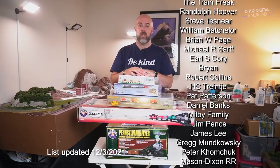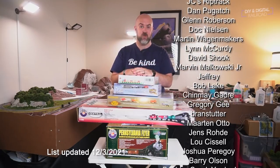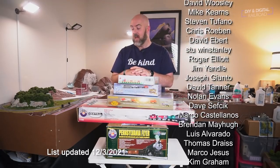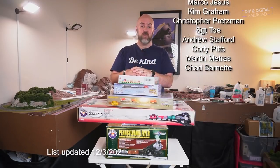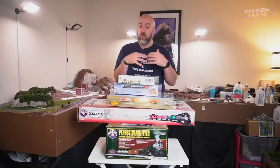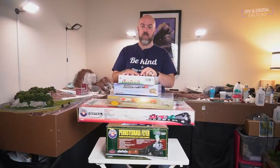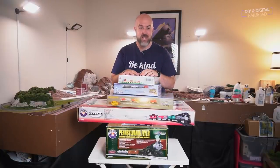I want to say a big thank you to all of my patrons — you can become a patron for as little as $1 a month. There's a lot of cool stuff going on, including a model of the month you can 3D print yourself at the $5-a-month level. If you're looking for more information on getting started in the hobby, I've got a whole playlist of videos as well as a playlist showing you how to build a layout with me from scratch. Thank you so much for watching — until next time, I'm Jimmy from The DIY and Digital. Stay safe, be kind, and happy railroading!